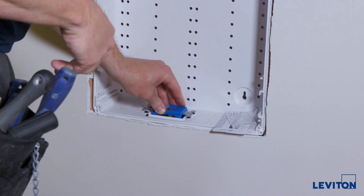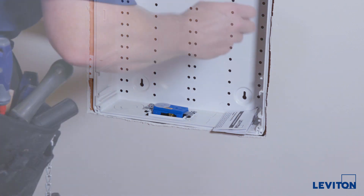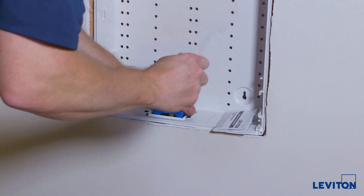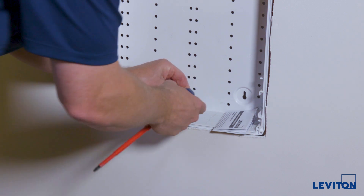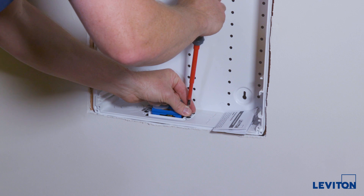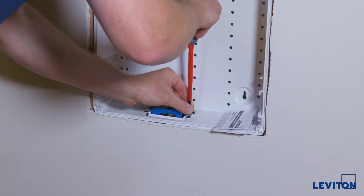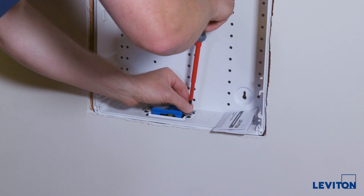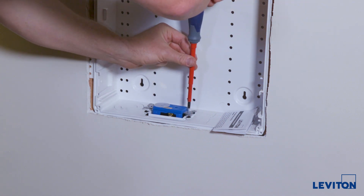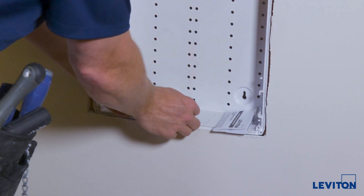Now we'll use these silver screws to secure the outlet to the box. It is tempting to use a power tool for this — it is not advised. Doing it by hand is advised, because modern power tools have a tremendous amount of power and you just don't need it.